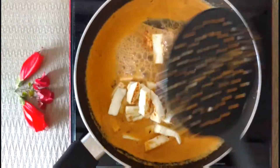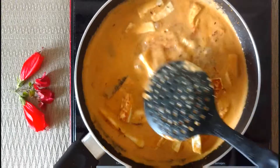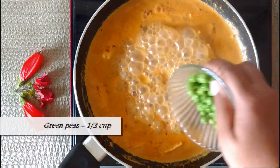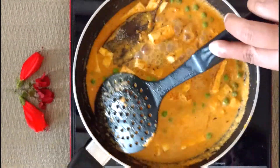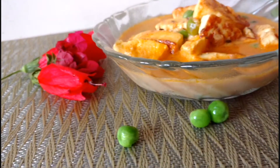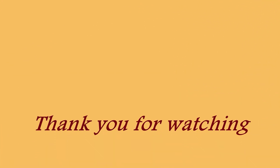Add the sautéed paneer pieces and half cup of green peas. Let the paneer and green peas soak in the curry until it's ready to be served hot. You can serve it with roti or rice and enjoy. Thank you for watching.